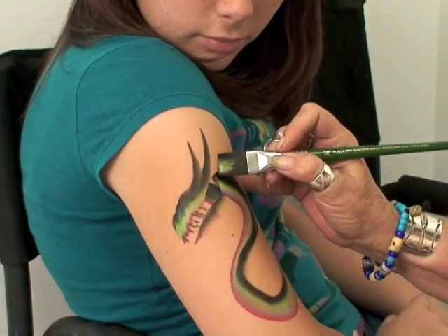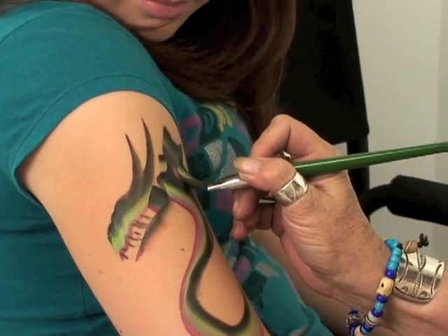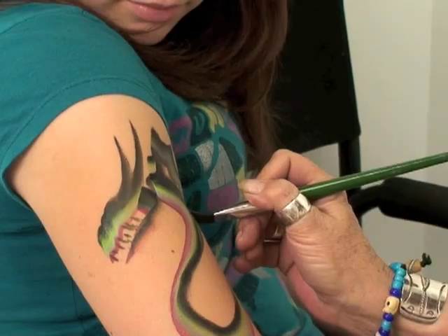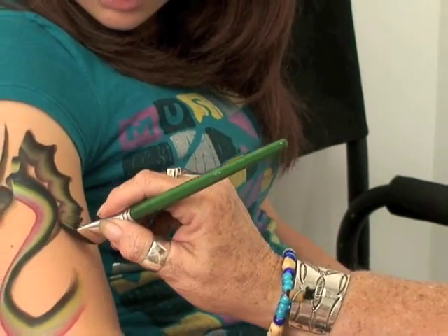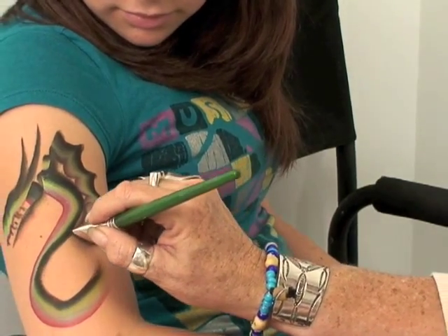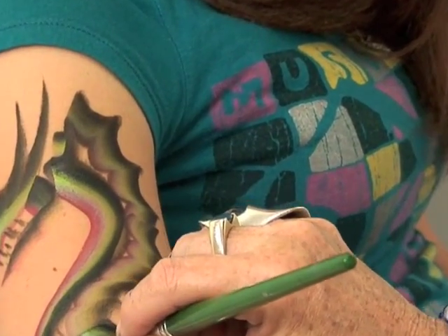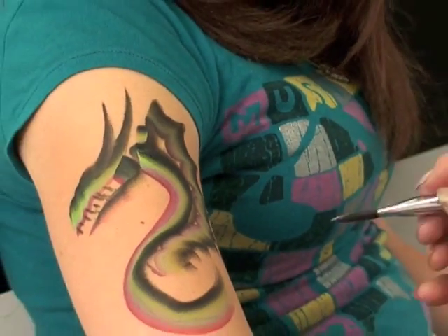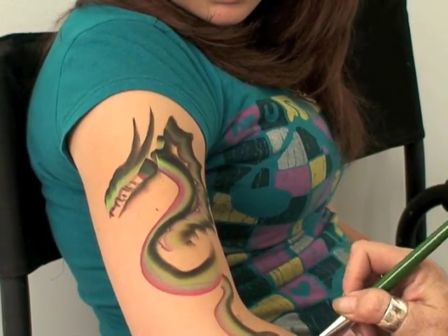Start here, lead with your black, and make your scales using a scallop motion with your brush. Just keep giving that scallop with your brush and you've got your dragon. You can also bring this down further and just keep going to make him as long as you want.